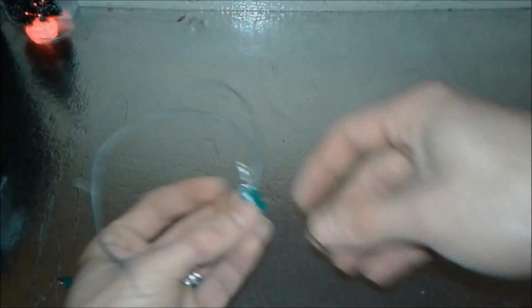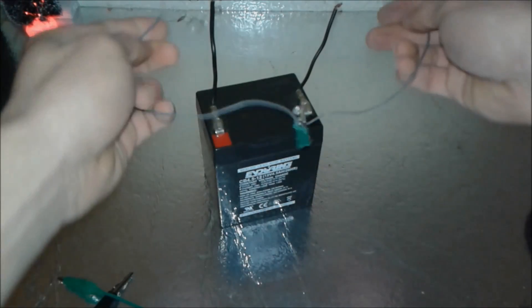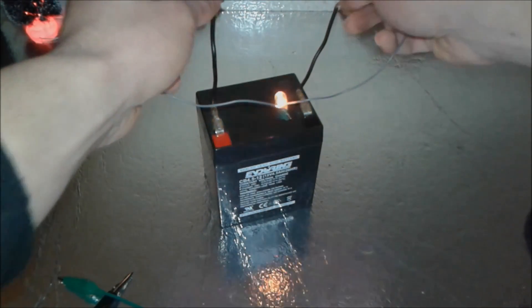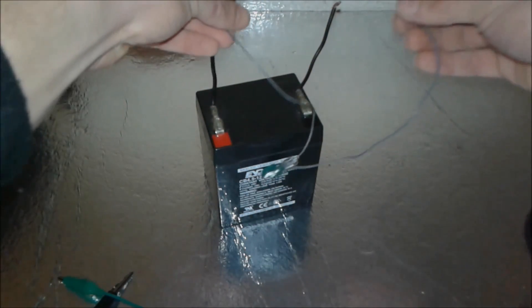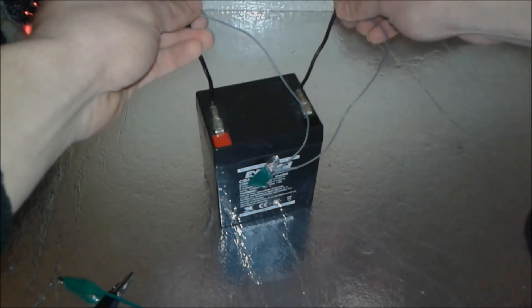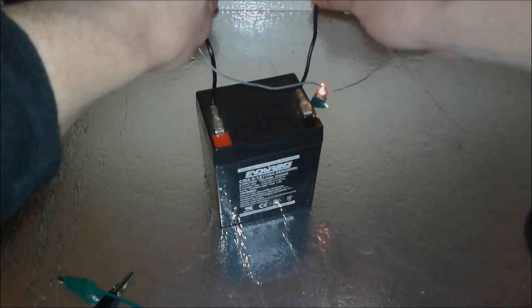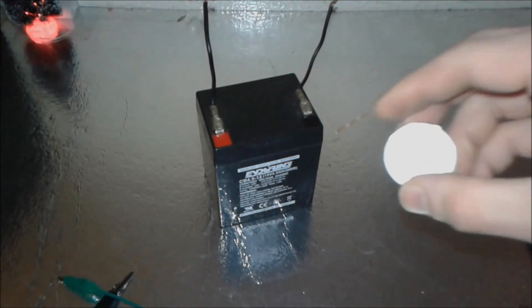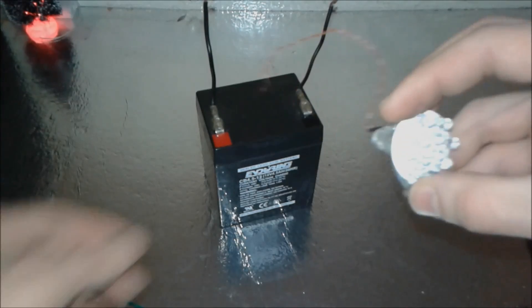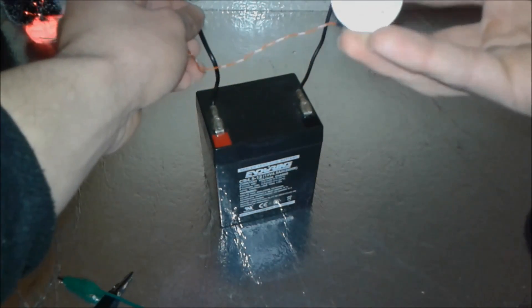A long time ago, we had filament bulbs connected to a 12 volt power supply. Very inefficient, but you could connect it either way — no polarity. From that, they introduced LED strips: much lower power consumption, though a bit bulky-looking.